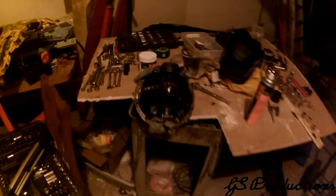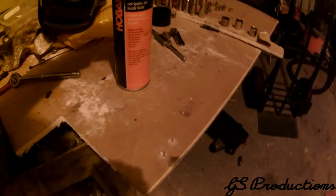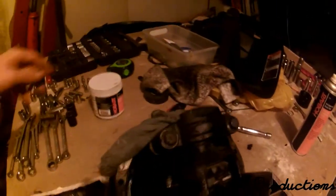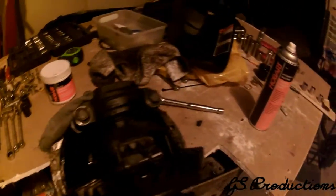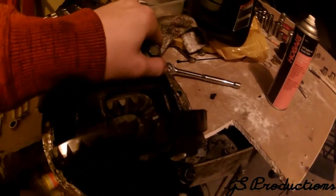I got the diff out and I'm going to weld it. I've been trying to prep it with some anti-spatter stuff and some nozzle gel so it doesn't get spatter anywhere. I got some rags in here so that way I don't get anything on the splines.